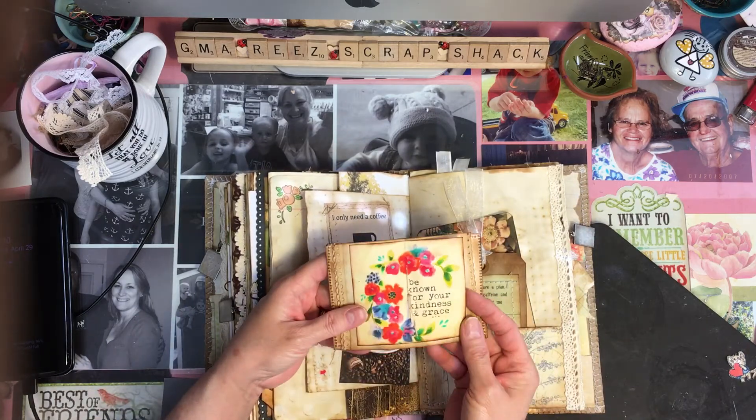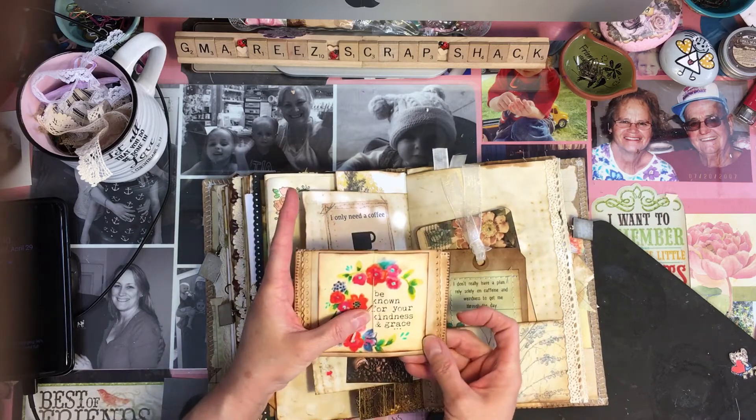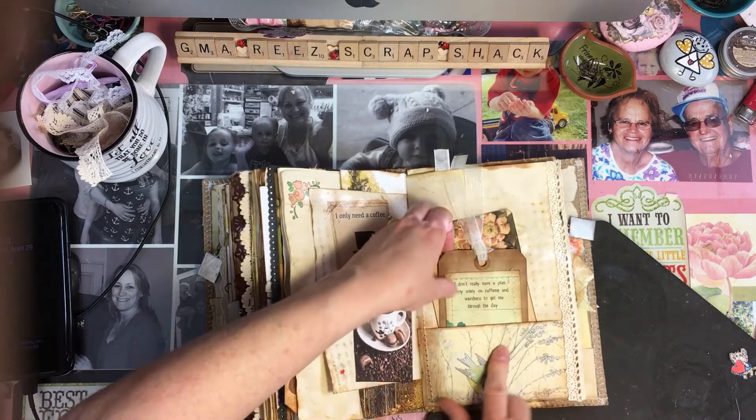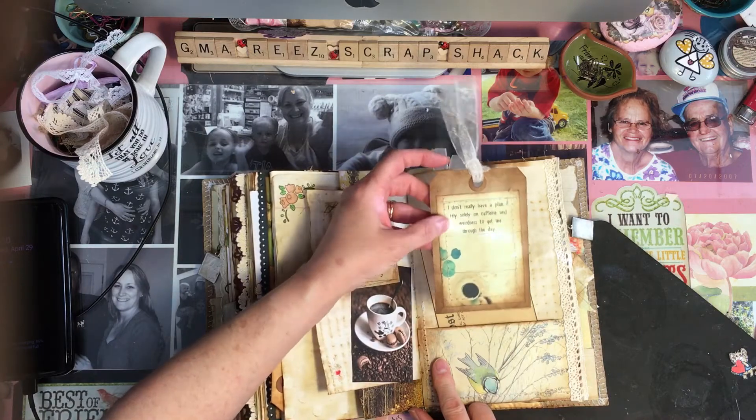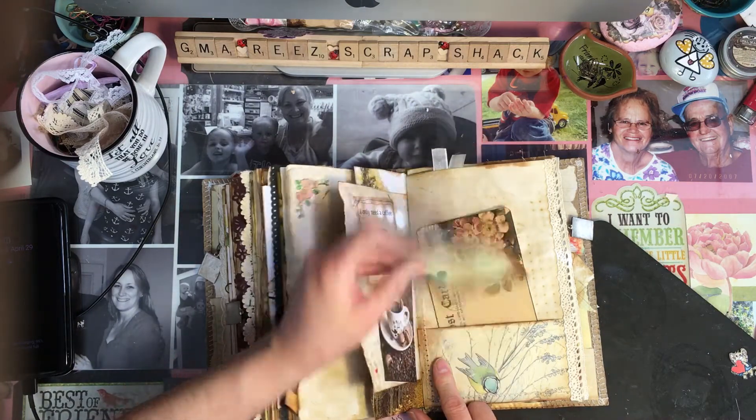Here's the third little book, and this one was for Gabriel with the pretty green color. It says 'Be known for your kindness and grace.' 'I don't really have a plan — I rely solely on caffeine and weirdness to get me through the day.' This is so my motto — I'm not even joking.